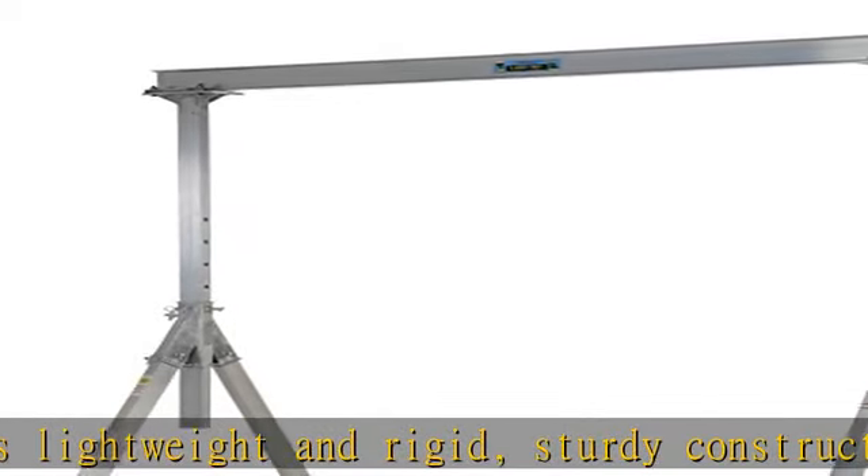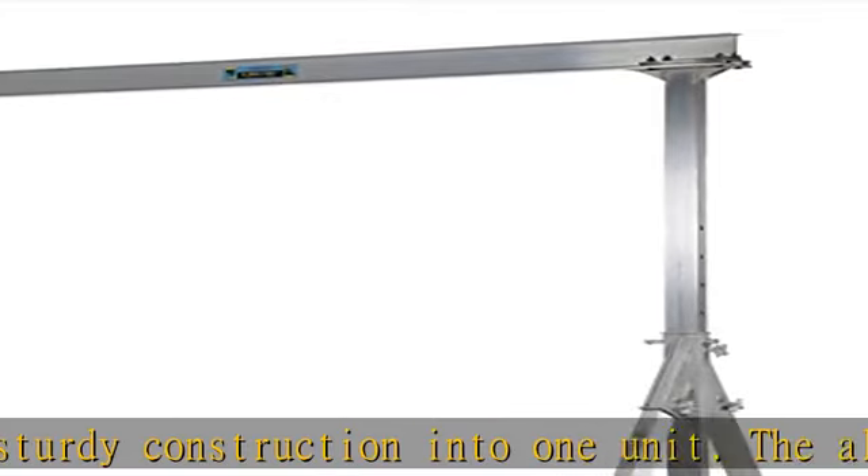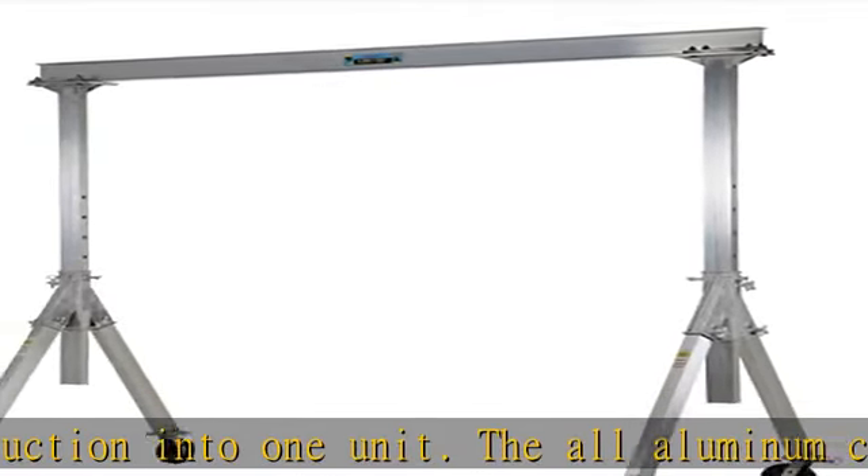The lightweight I-beam allows height adjustment without the need of a hoist or fork truck. All pinned connections make it possible for single-person setup and takedown in just minutes.